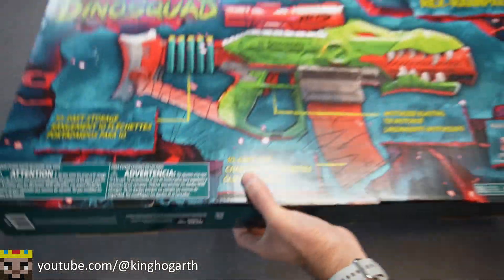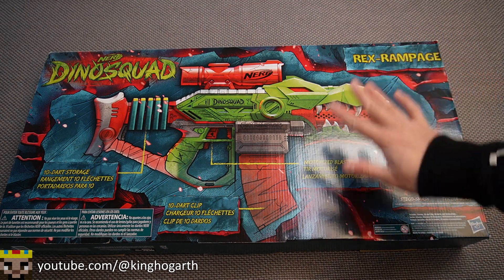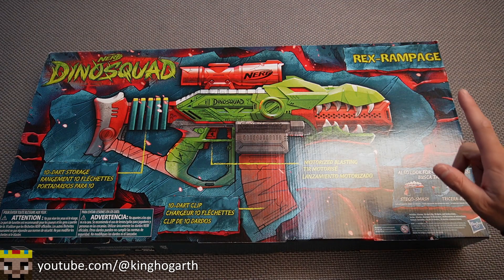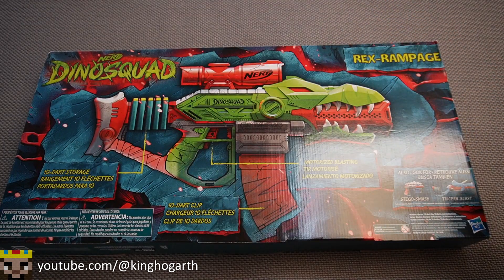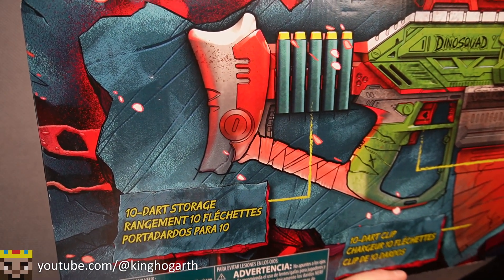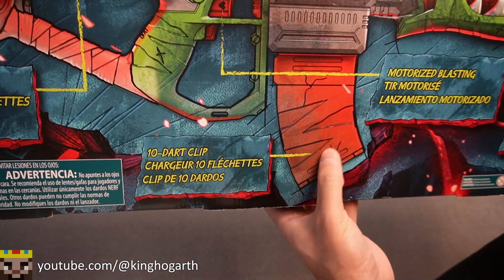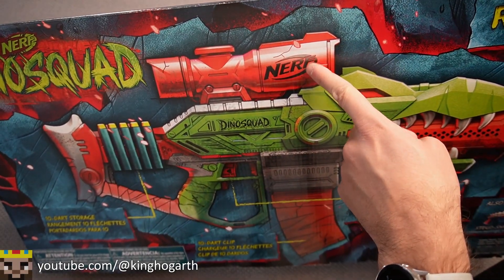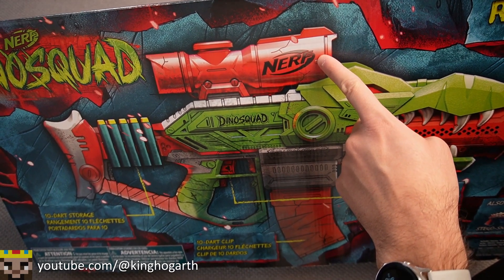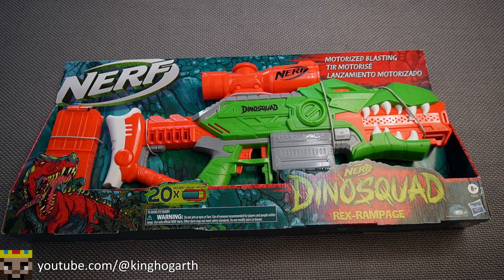Flipping it to the other side, we have a little bit more information about the blaster. I also apologize for the glare — I'm trying to figure out how to fix this, probably going to find a polarized lens. Starting off with the back of the box: this blaster has 10-dart storage in its stock, appearing to be five darts on each side. It shows the 10-dart clip magazine, motorized blasting, and though they don't mention it, this blaster actually has a proper sight.